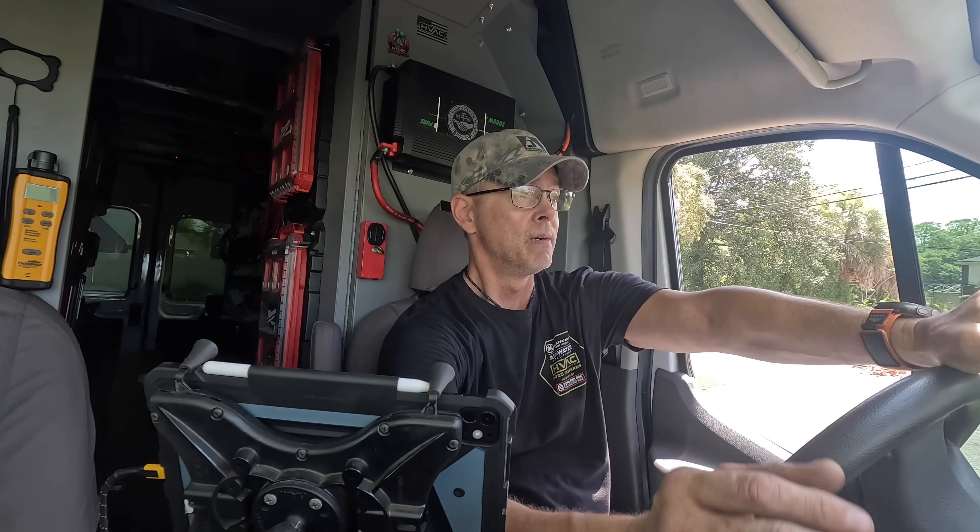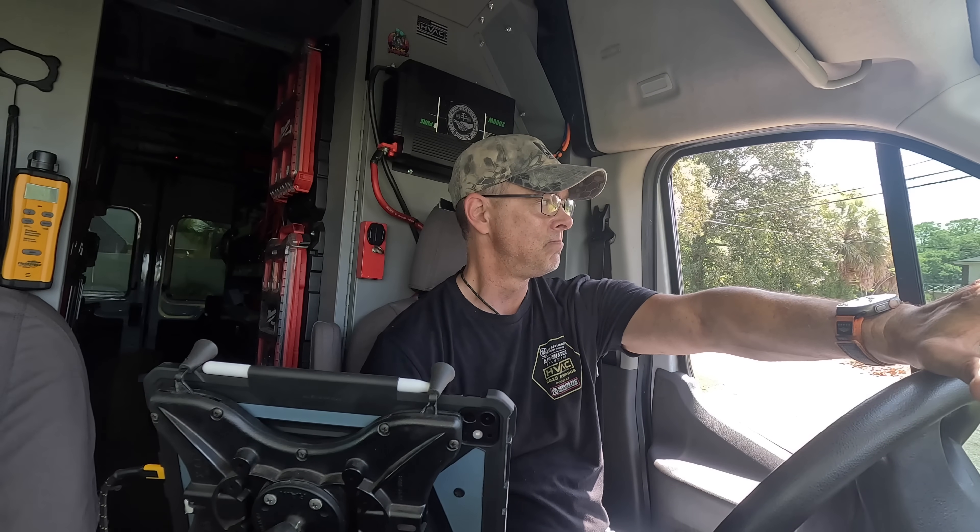Well guys, I hope you enjoyed that video. I don't do a whole lot of commercial jobs — that's one of them. They suffer the same problems as everybody else, they just happen to be a little bit bigger. I hope you enjoyed the video — if you did, how about like and subscribe, and I'll catch you on the next one.